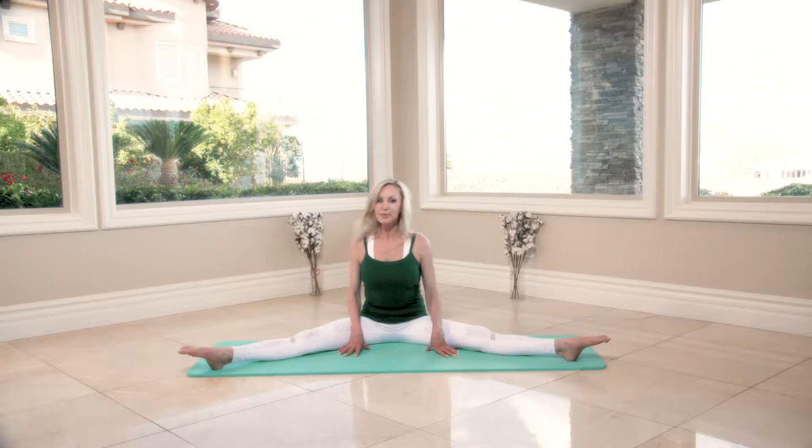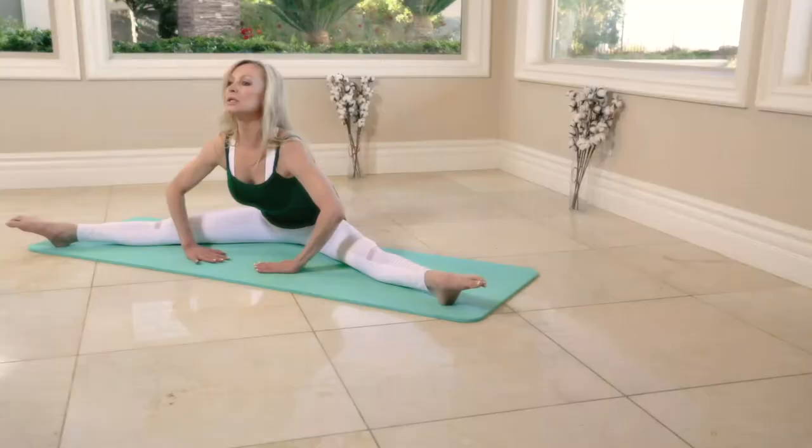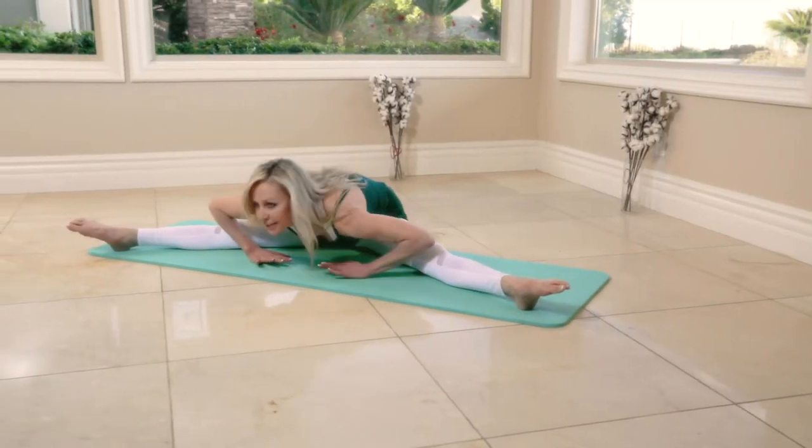Hello my friends, for the next 10 minutes we're going to do stretching exercises. Let's begin — open feet apart, keeping the pointed toes, knees straight, and we're going to lower the chest down three times: one, deeper; two, deeper; three.